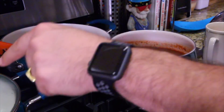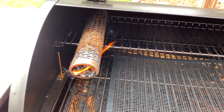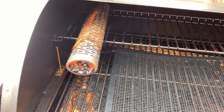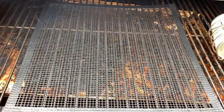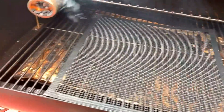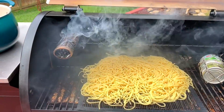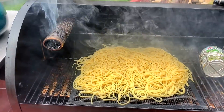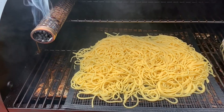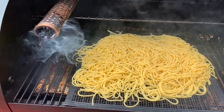I just lit my smoking tube. I'm going to blow out the flame in a minute and let it get started — that's going to smoke for about an hour. I've got my mesh mat so I can lay out my spaghetti and cold smoke it with no heat. I'm just using the grill for smoking right now. I'm cold smoking my spaghetti — it should be flawless mixed in with the spaghetti sauce, barbecue sauce, and the pork.